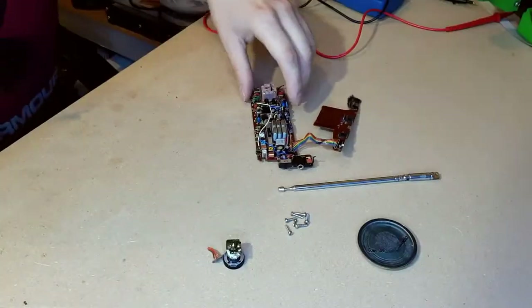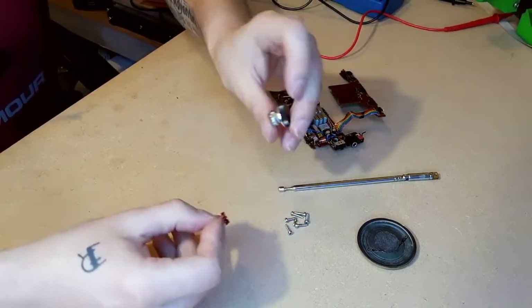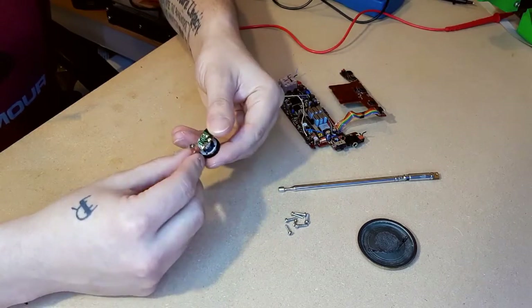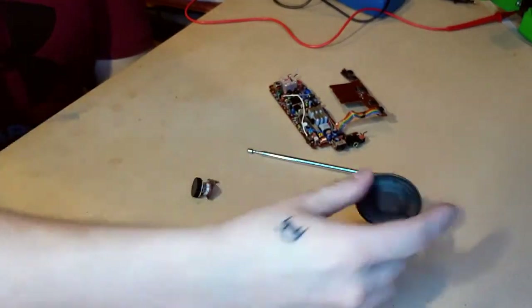This is everything I decided to keep from the radio: this board, the switch, the variable resistor — I just need to super glue that back together — some screws because you never know when they'll come in handy, an antenna for a future project, and a speaker.